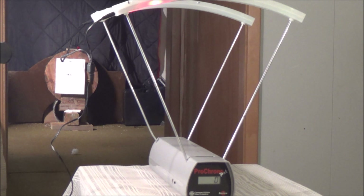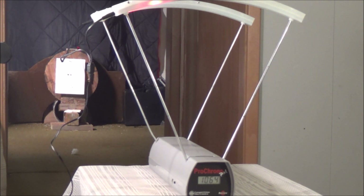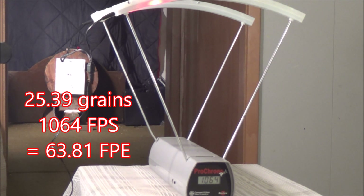The next pellet we're going to fire is the JSB Exact Jumbo Monsters — 25.39 grains, which is still pretty heavy for a 22 caliber round. They're also a conical round and not a Diablo waist. Let's go ahead and give this a test and see how fast we can get it to go. First shot: 1070 feet per second. Second shot: 1064 feet per second. That's great velocity — that's a high powered round.